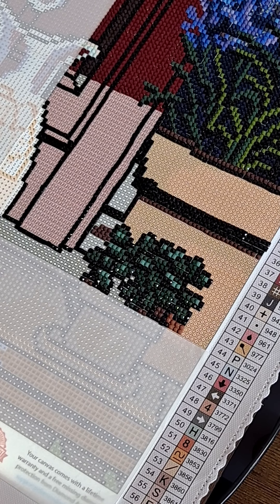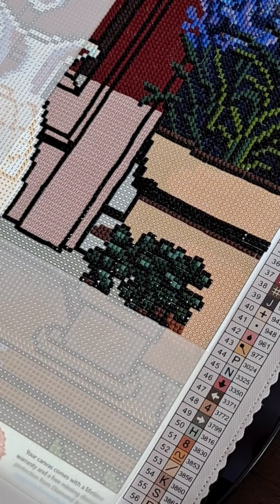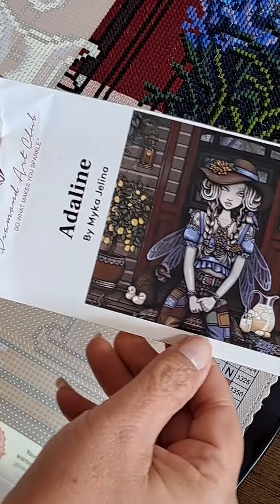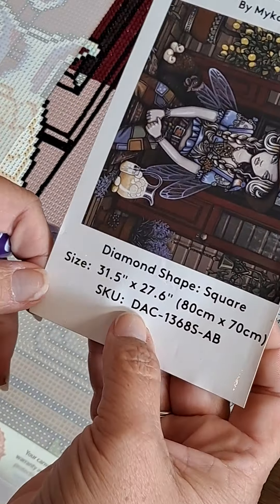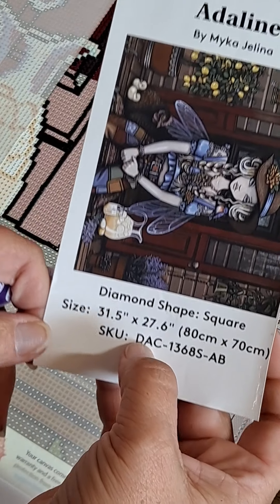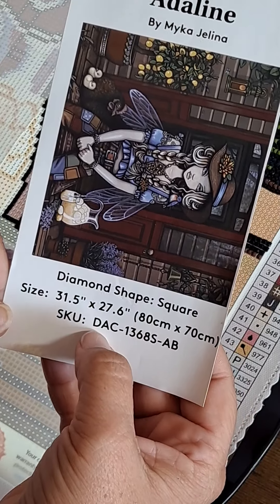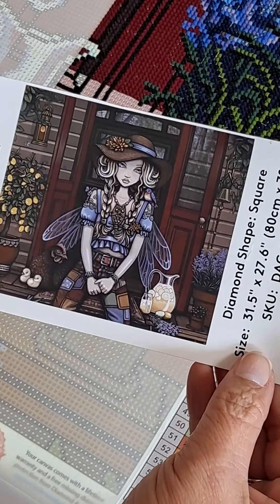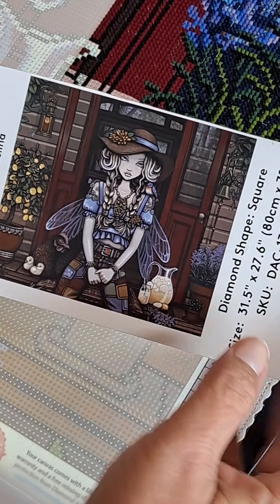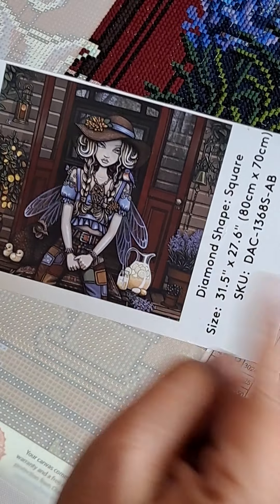Hello everybody, I have been away for a very long time and I do apologize for that. Today I am working on Adeline by Diamond Art Club — she is 31 and a half by 27.6 inches, or 80 by 70 centimeters. She has two ABs, but that's how she's looking. I'm trying to get her done before we leave on vacation so that when I come back I can start on Drills and Chills.